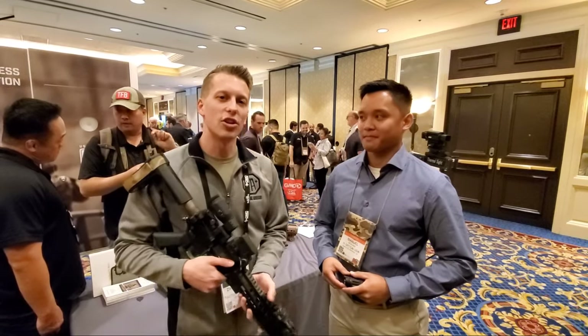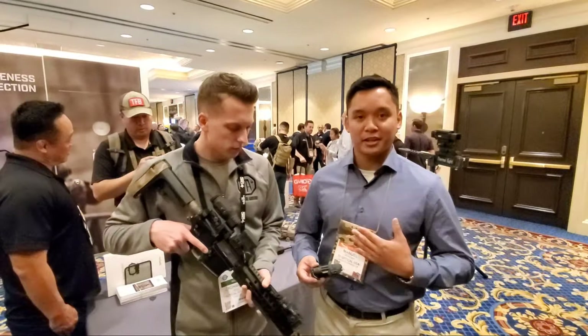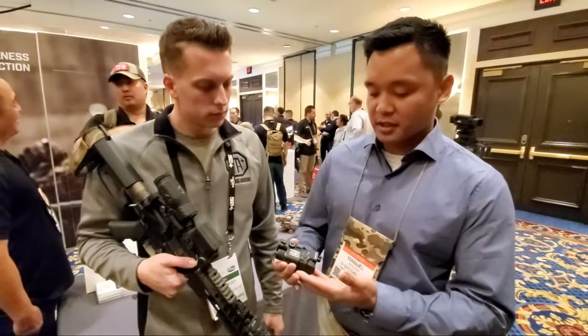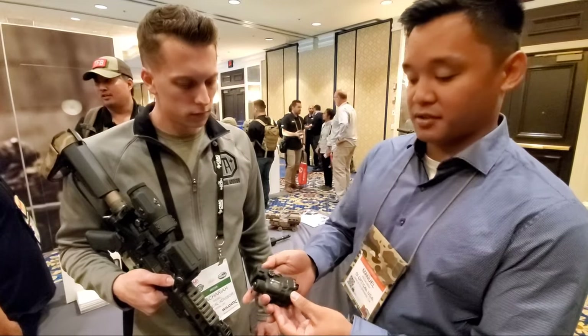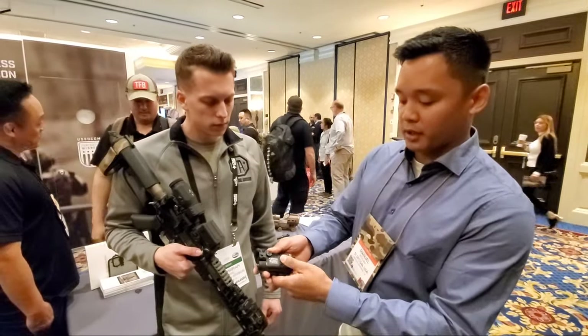Hey guys, I'm here with Manuel at GRD and they're going to show us the new laser. Hey guys, I'm Manuel, nice to meet you. This is our new laser — this is our visible and IR laser module, new for 2020. It features visible and IR lasers with a push button manual activation.